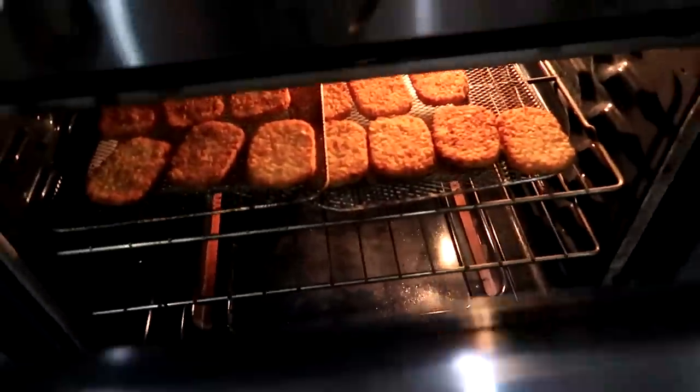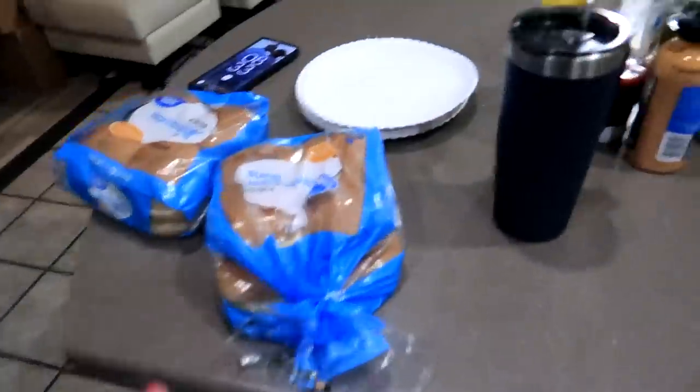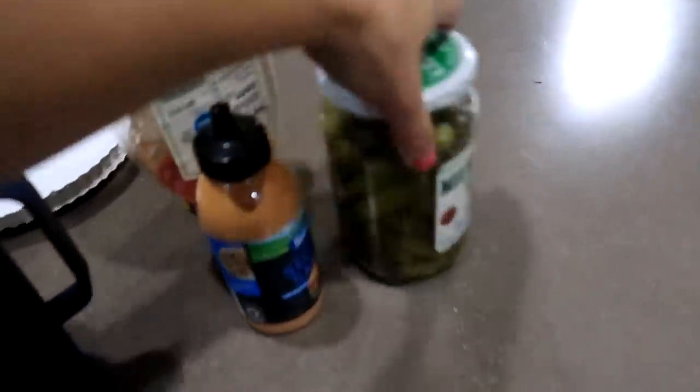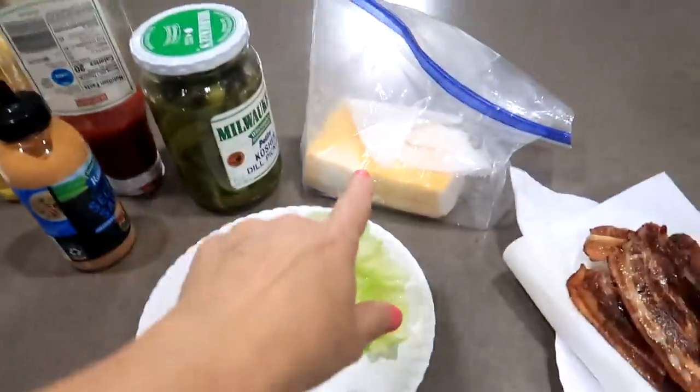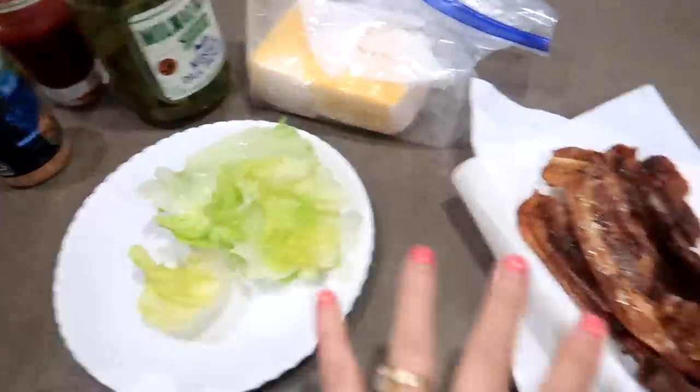I have these in here staying warm, and I put out buns. We've got our special sauce, pickles, and I've got to get cheese out. We've got cheese, lettuce, and bacon. Looking good. Let me go check the burgers — nighttime out here, it's a little chilly, like 59 degrees, pretty chilly for Memorial Day weekend. Burgers looking really good. The big boy burgers.